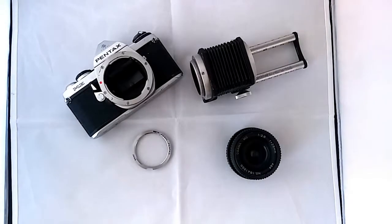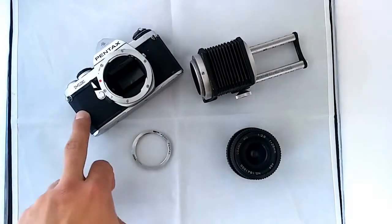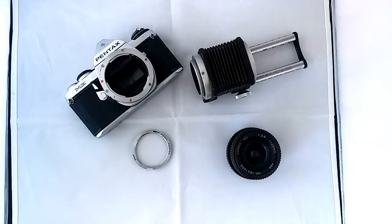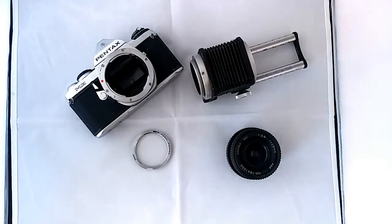Hello everyone. Good news on the Pentax side — I was able to shoot the first roll. I brought it to develop today, so hopefully within a few days, possibly next week, we should have results and be able to see what this camera produced.